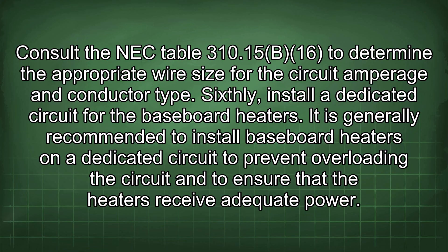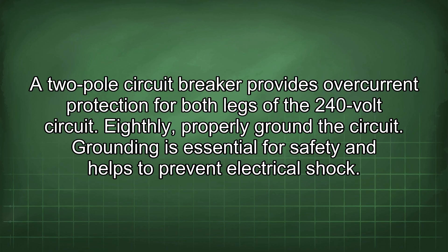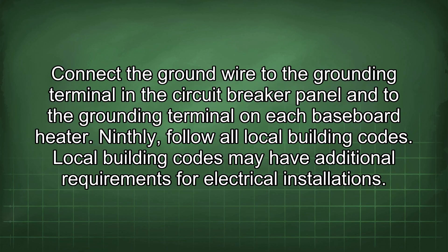Sixth, install a dedicated circuit for the baseboard heaters to prevent overloading and ensure adequate power; a dedicated circuit should not serve any other appliances or lighting. Seventh, use a two-pole circuit breaker since the baseboard heaters are 240 volts; a two-pole circuit breaker provides overcurrent protection for both legs of the 240-volt circuit. Eighth, properly ground the circuit by connecting the ground wire to the grounding terminal in the circuit breaker panel and to the grounding terminal on each baseboard heater.